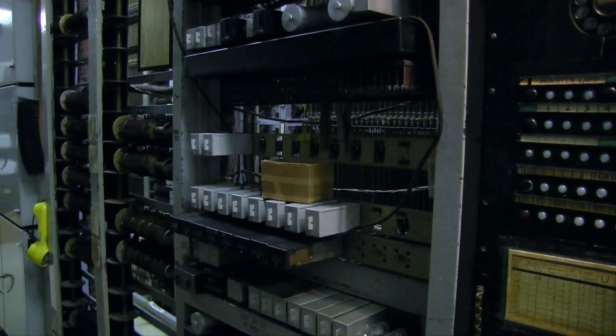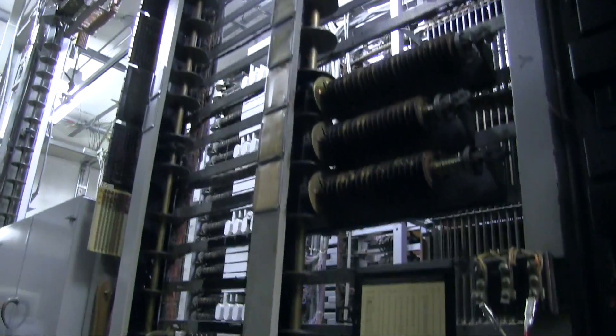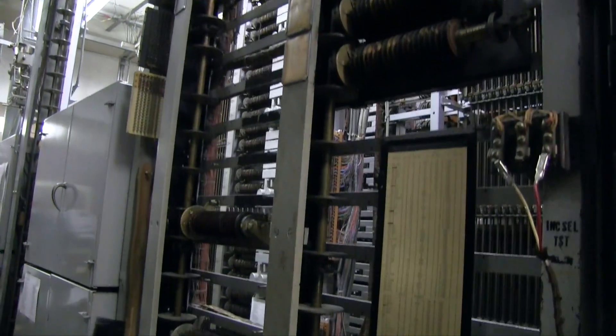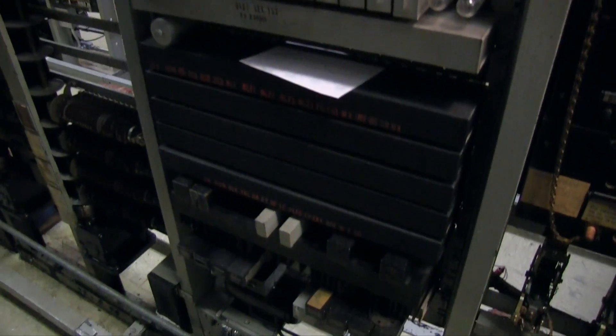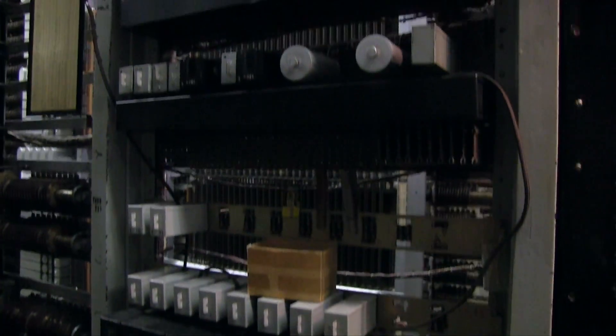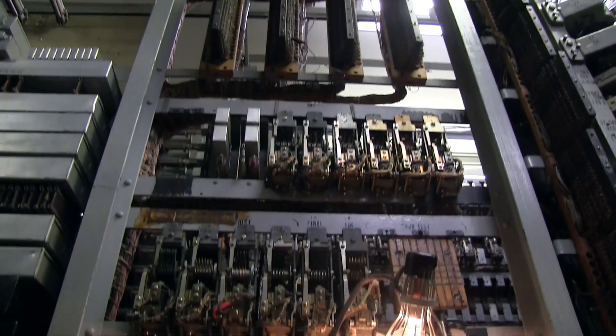This frame is actually three frames — this one here, this one here, and then all the stuff here.